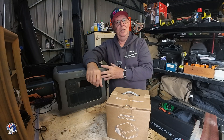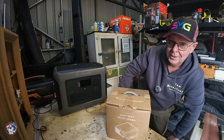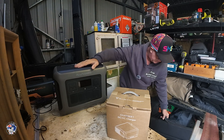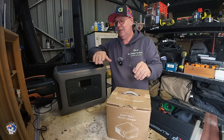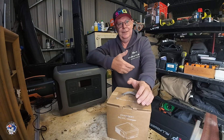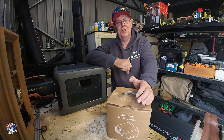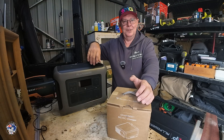Charging these things up — how can you do it? You can do it through solar. I can use my All Powers solar panels here — 25 kilos, 400 watts. They put about 30 amps into this and charge it up, but you've got to have sun and keep moving it around. I can also plug in a smaller solar panel, or put it in the car and charge it through the cigarette lighter plug, but unfortunately that is very slow.